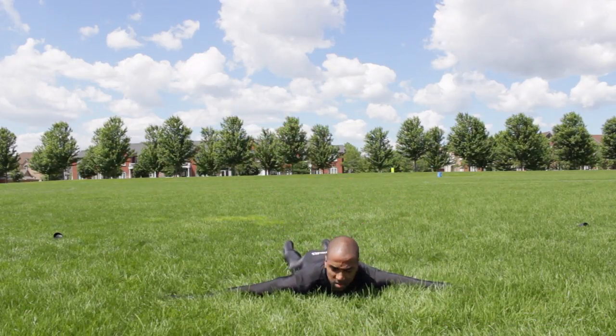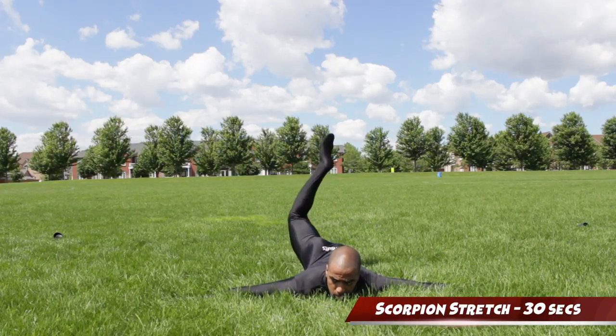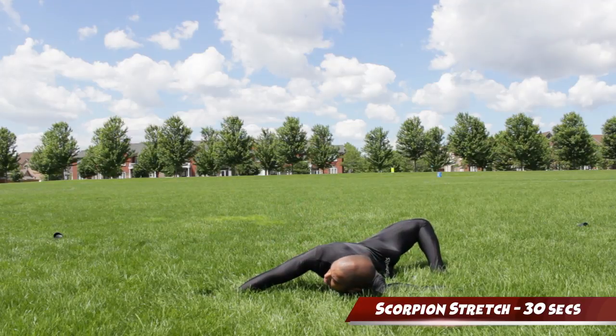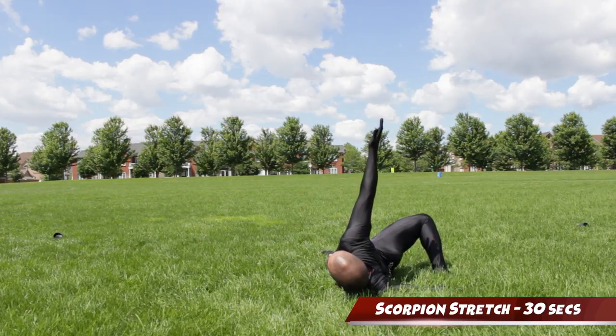For the scorpion stretch, you're going to lay flat on your stomach with your arms extended out. You're going to bend your knee towards you, lift the knee up, and reach it over to the opposing hand, and then extend your other hand up to the sky. This stretch is great for opening up the chest, stretching the shoulders, and the quads.